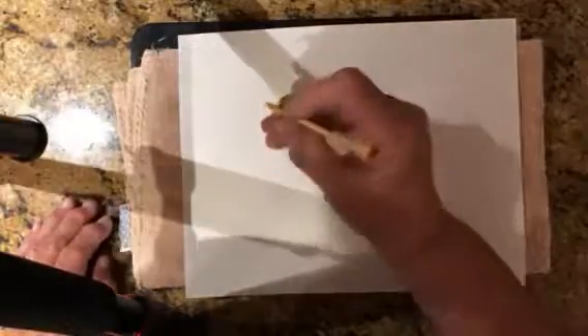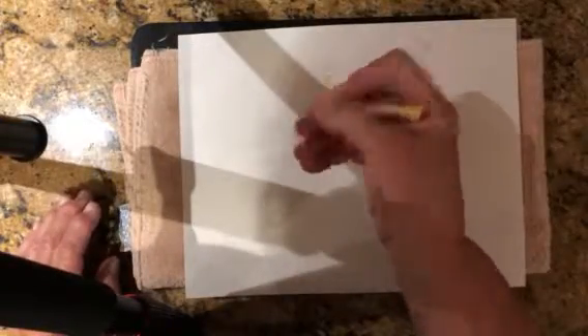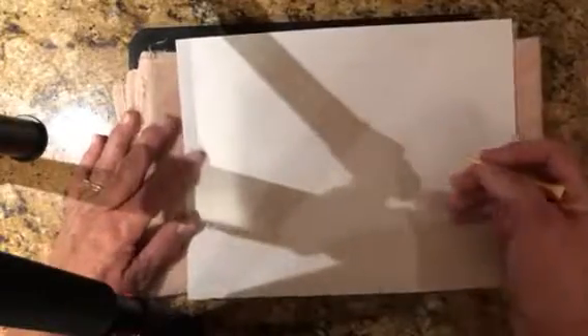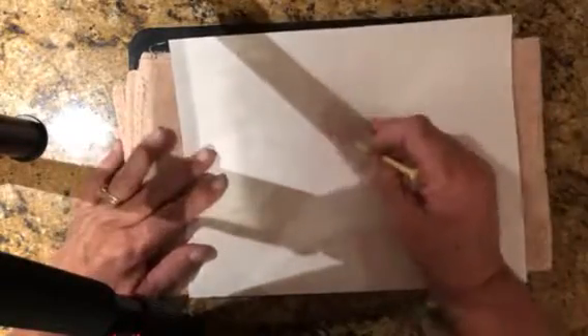I am going to hold my golf tee in the pencil form — the writing form of a pencil — and I may tell my child, I would like you to make the lowercase a.